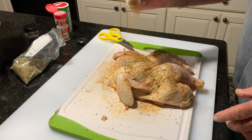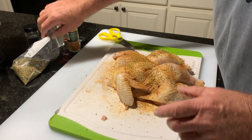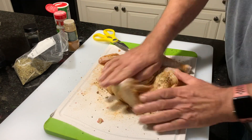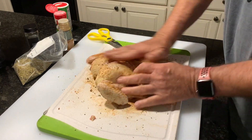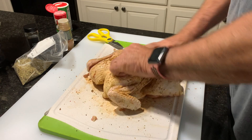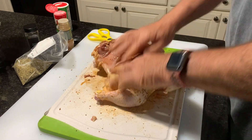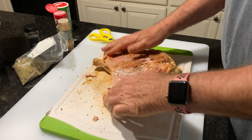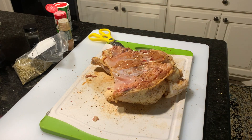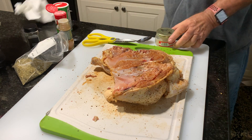Cayenne pepper, a little cayenne. I got to rub all of this in real, real good, all up underneath the legs and whatever we can push up under the skin. I got another ingredient I want to put on this back end here. It tends to make it pretty yummy.